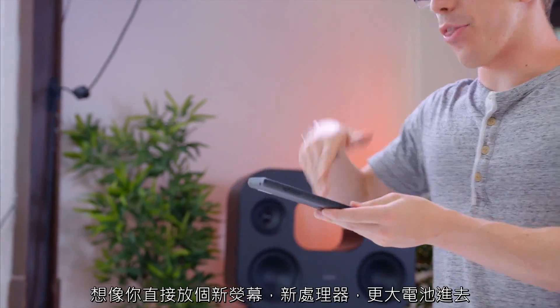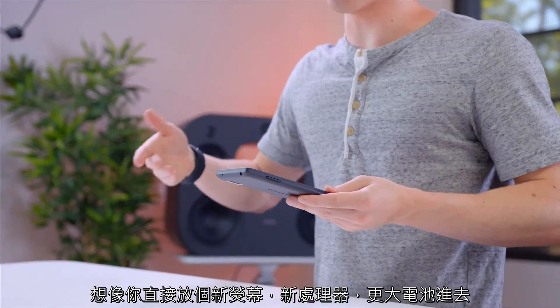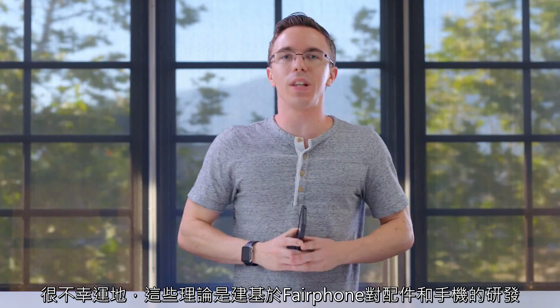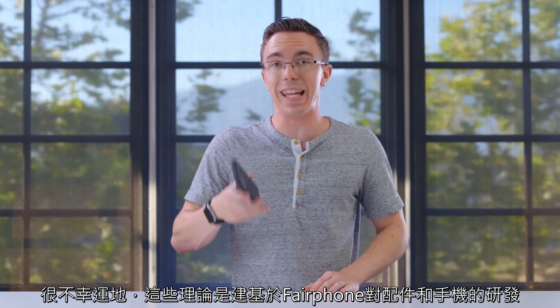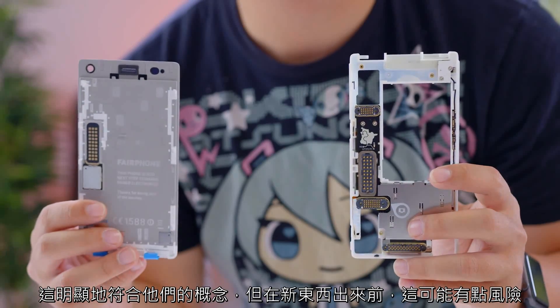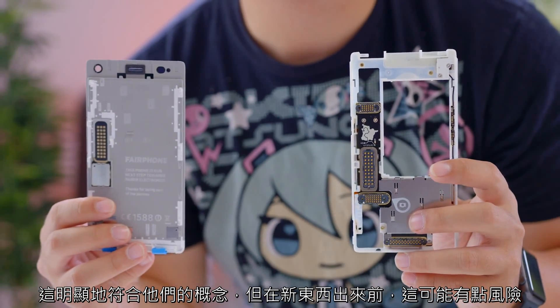While it's a decent phone today, instead of throwing it away in a year or two when you're ready to upgrade, imagine instead where you throw in a new screen when something comes out, a better processor, bigger battery — all of that kind of stuff should in theory give you a lot more life out of the phone. Unfortunately, all of this relies on the idea that Fairphone is going to continue making modules and continue supporting the Fairphone 2. That's obviously their idea, but until more stuff comes out, it's a little bit of a risk.